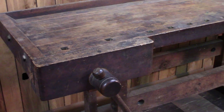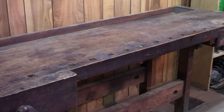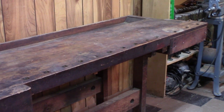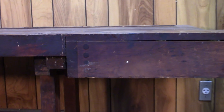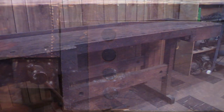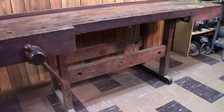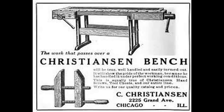When I first acquired this workbench I did a little research online and discovered that it was made by the Christensen Bench Company of Chicago. This company was in business from about the turn of the century up until around 1940, and one of the telltale signs of their workbenches are the pinned joints on the tail vise — that was kind of a giveaway that it was a Christensen bench. Christensen made all sorts of benches for schools and for industry — some like this style and others with a cabinet base that had drawers and storage underneath. I've put a link in the description to a web page that talks a bit more about Christensen benches if you're interested.